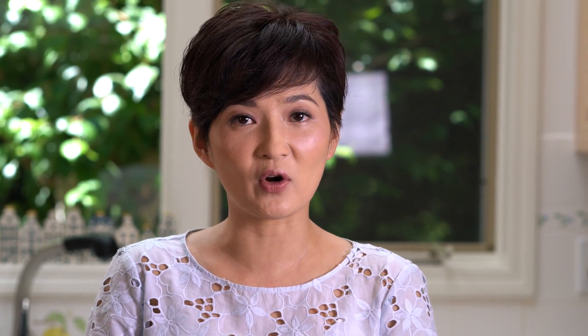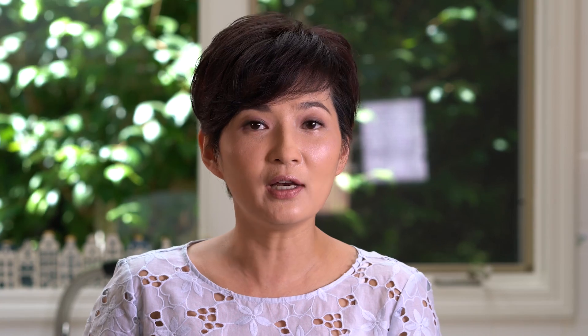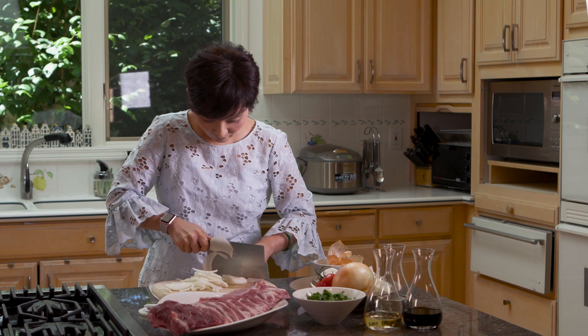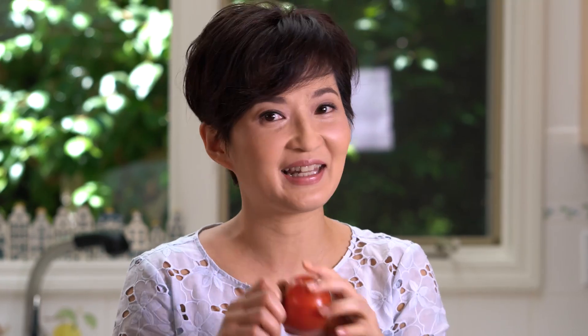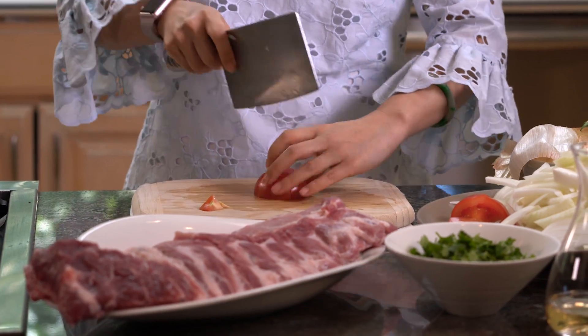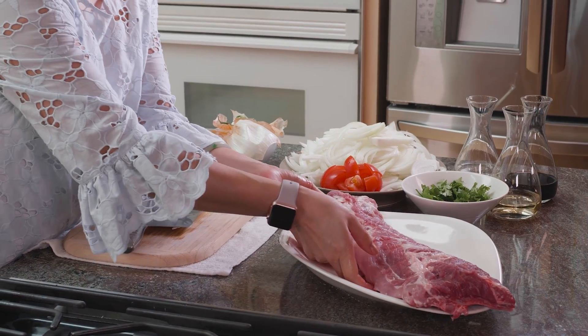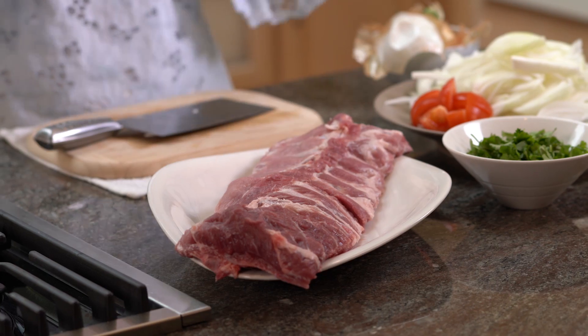First thing first, we're going to cut the onion into little strips. You don't have to cut them real thin because these ribs are going to be cooked in there for about two and a half hours. If you cut them too thin, the onion will dissolve into the juice and that doesn't look pretty. Now tomatoes — you just need to cut them into big chunks. It's going to be cooked for two and a half hours. Next, you need to cut your ribs according to how big your pan is. For mine, I need to cut them in half. You can also cut them into thirds, depending on the size of your pan.